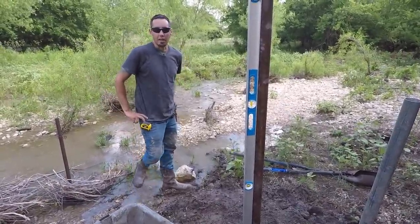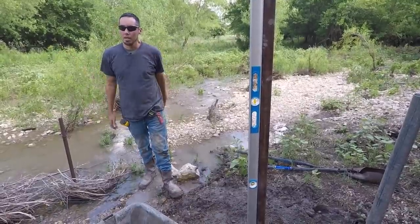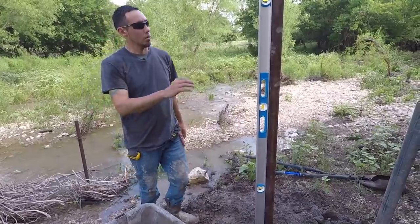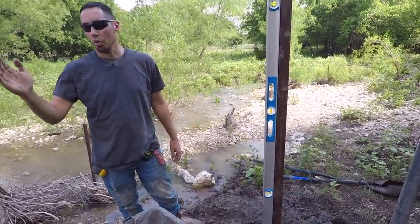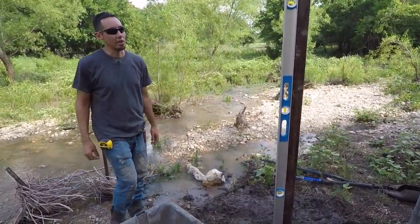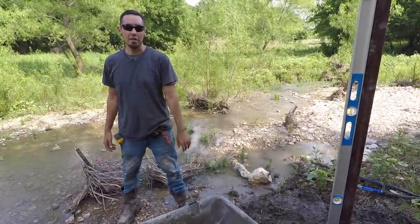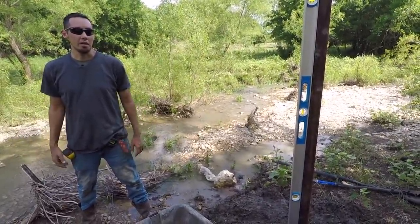I think we're going to end it there, guys. We got these two posts right where we want them. After these cure — hopefully it doesn't rain — we can tie a string around them one to another, and then we'll be good to set our middle posts. Hopefully you enjoyed this video. I know this isn't finished carpentry, but I enjoy making these videos, so let me know if you like these kind of videos that are outside of the carpentry realm and I'll keep making them.